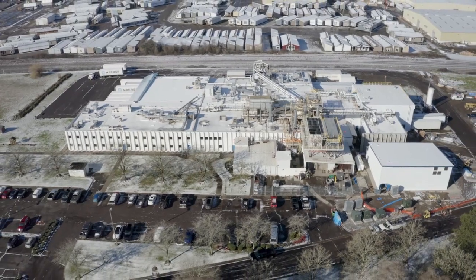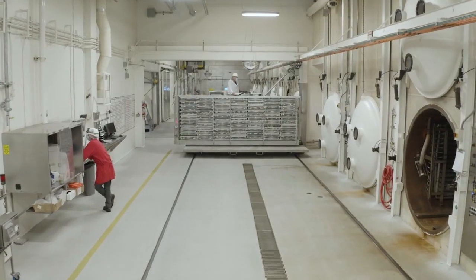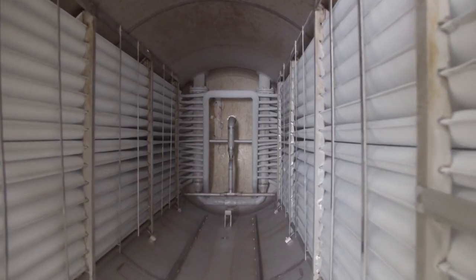Oregon Freeze-Dry has been around over 50 years, building and designing our own drying chambers. What is freeze-drying?